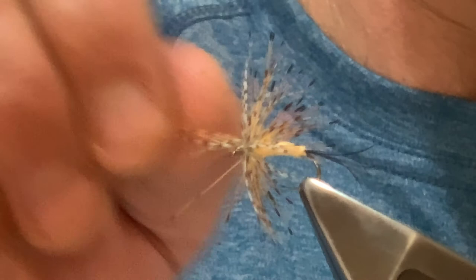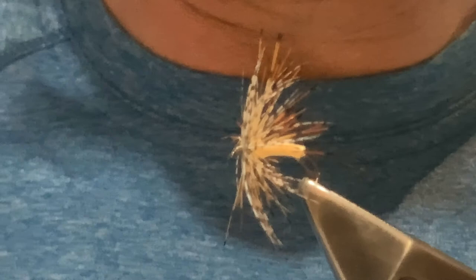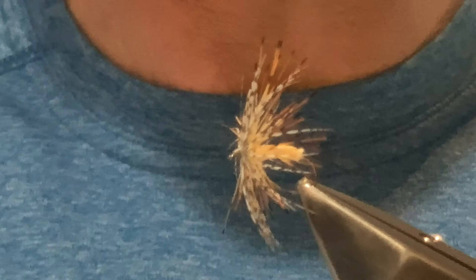I really like it — it looks pretty cool with the little tippets on it. It's been a productive fly here and there. A 100-year-old fly still doing its job. Thanks for watching — if you try this, hopefully it works for you. Let me know if it does. Tight lines.